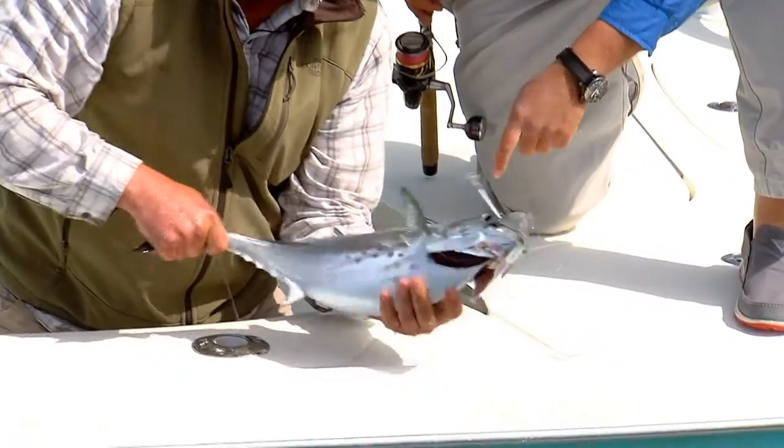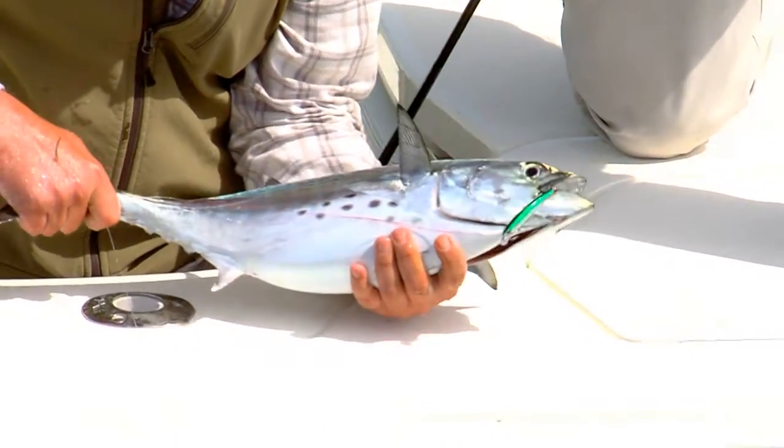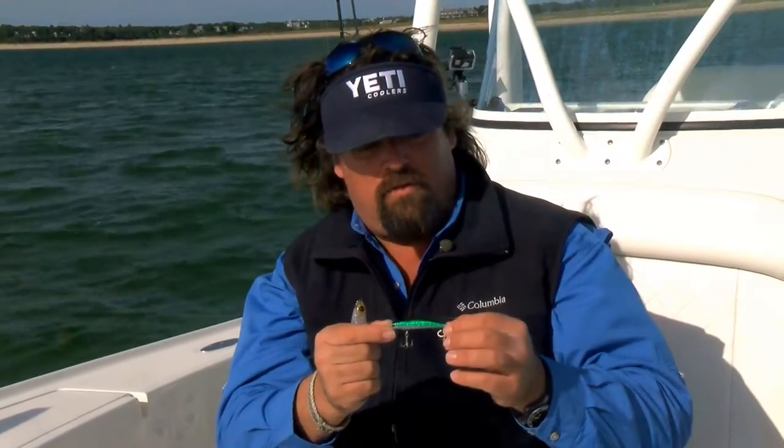You see that little Penns minnow? That's bigger than the bait that they're eating. That really worked. I was glad to have this Penns minnow in my box.